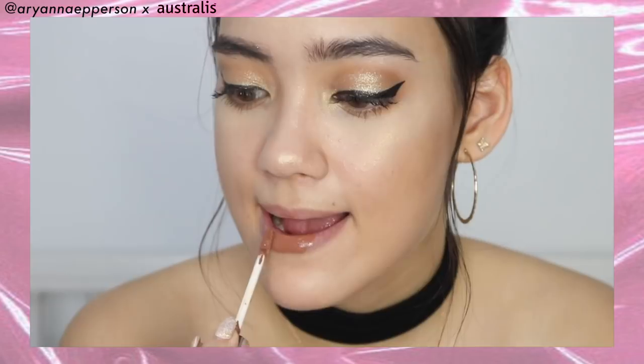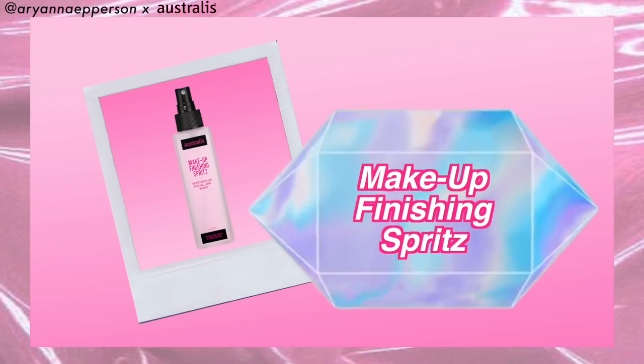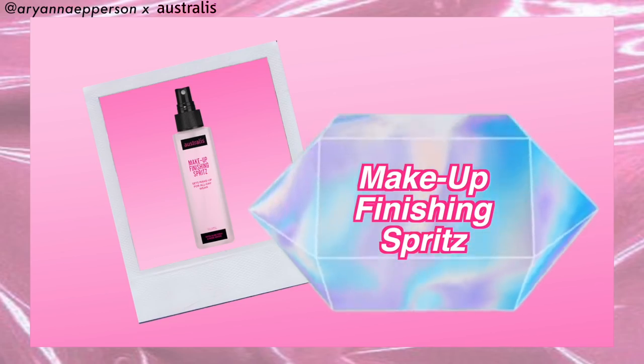Last but not least to finish off our look is the Girl Boss Liquid Lipstick — it has a demi-matte formula, it's a velvet lip cream that is absolutely beautiful. To make sure everything is in place, we're using the Makeup Finishing Spritz setting spray — literally just spray this all over your face, it keeps your makeup on and gives it that dewy finish.